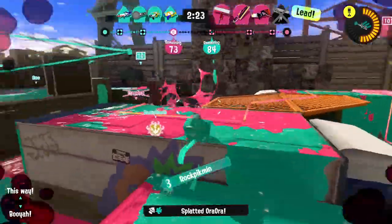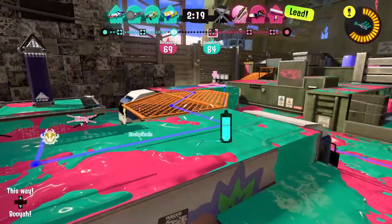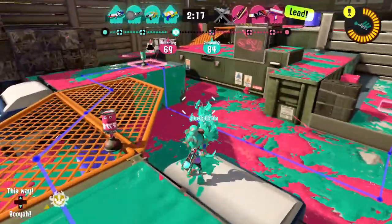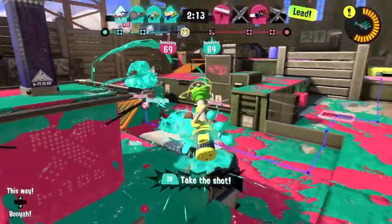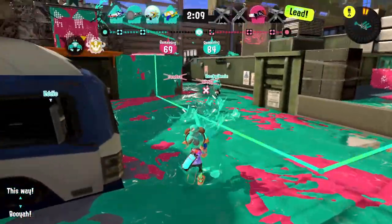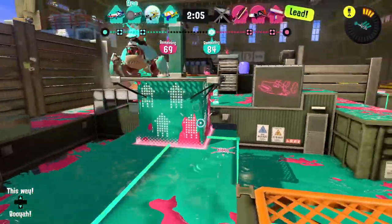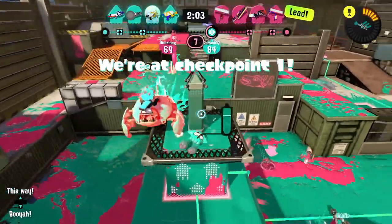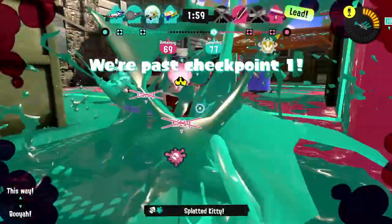They're past checkpoint one — I need to sneak up on them. I'll toss the bomb over — oh, they had my idea. It's hard to tell if it got anybody sometimes. I'm so focused on the action. Just want to get over here.